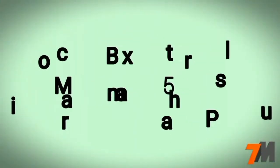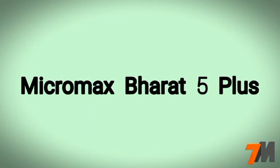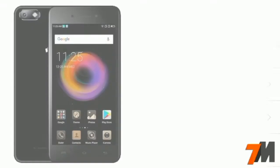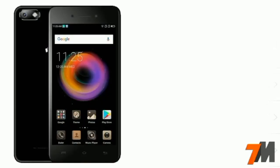Hi guys, this is Pranay and you are watching Techno Master. Today I am going to talk about the Micromax Bharat 5 Plus smartphone full specifications, and at the end I will give my opinion. So let's get started.